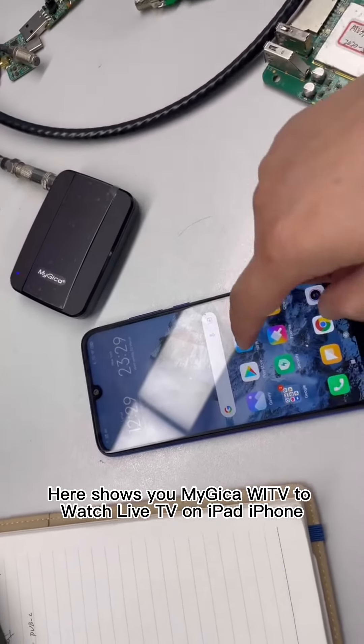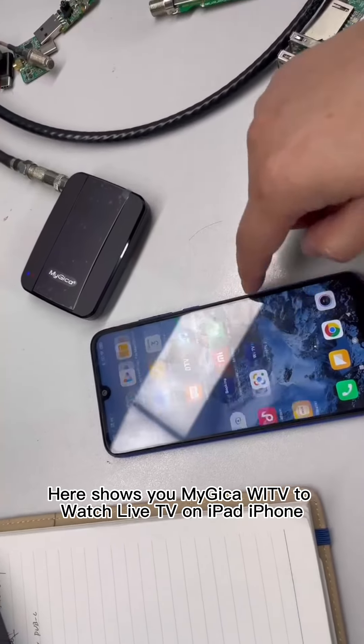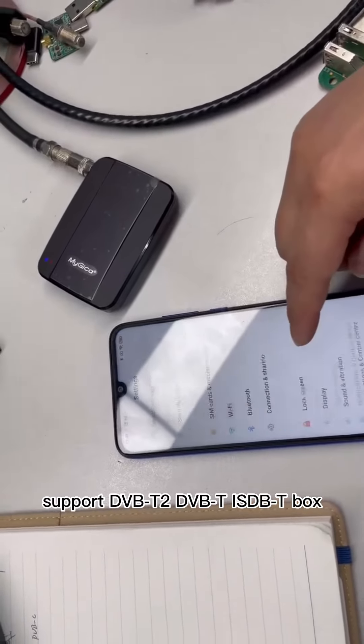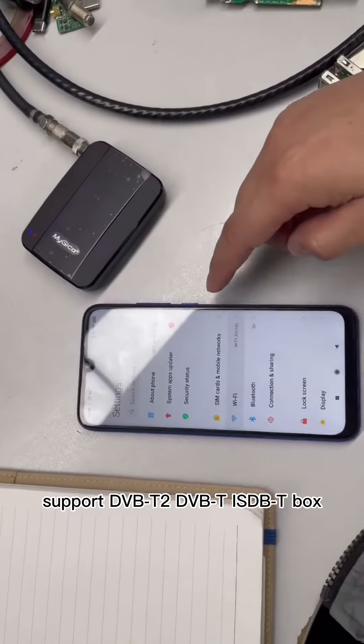This shows you the Geekka WITV to watch live TV on iPad, iPhone, and Android phone — a Wi-Fi TV tuner supporting DVB-T2, DVB-T, and ISDB-T box.